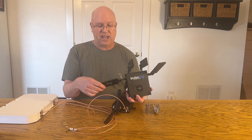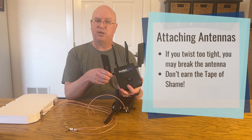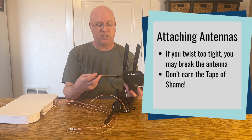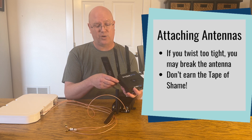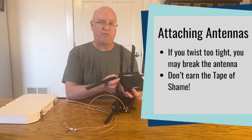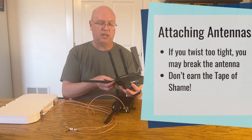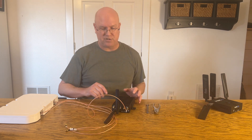Now it's hanging free — and I have the tape of shame to try to keep this antenna upright, because I broke it trying to twist it when I was putting it on. So a lot of these antennas can be delicate. It's important when you take them on and off that you do so from the base and do it carefully, so you don't break the antenna and have to use the tape of shame like I do.